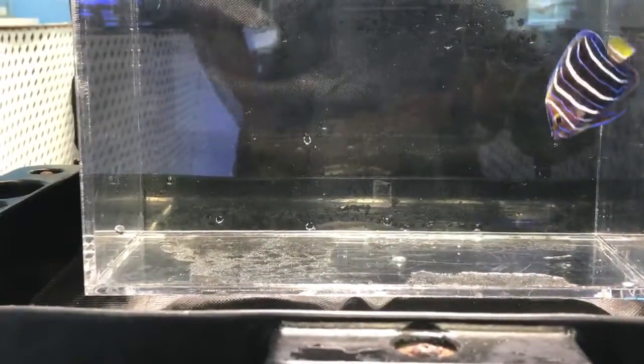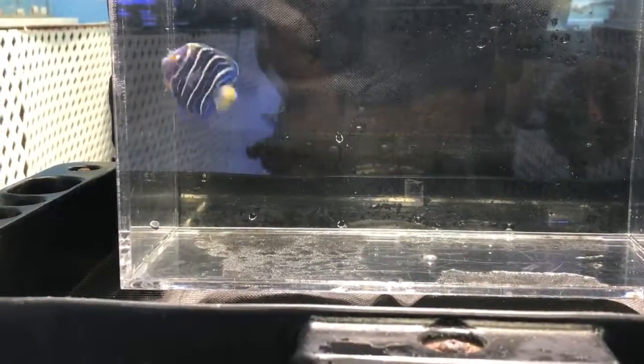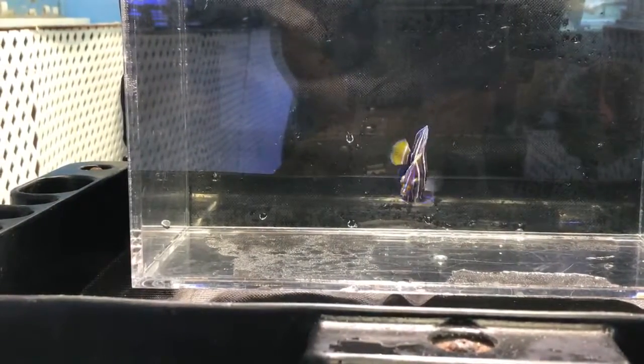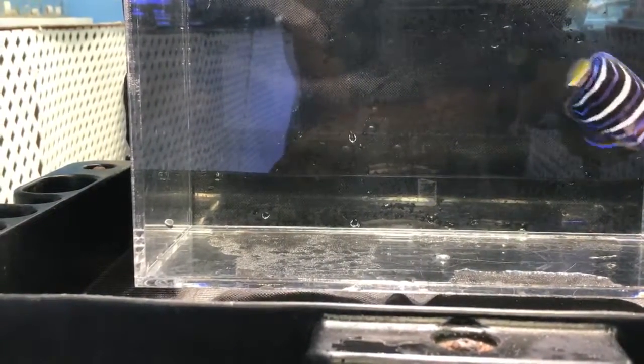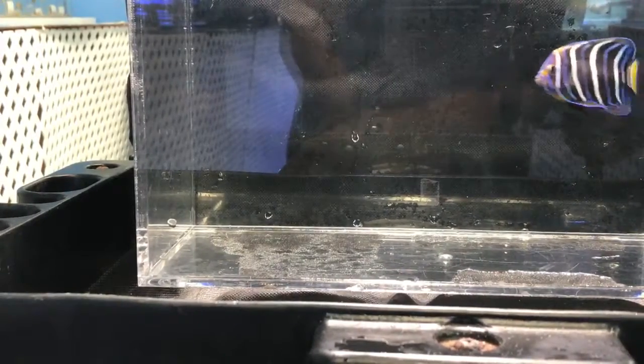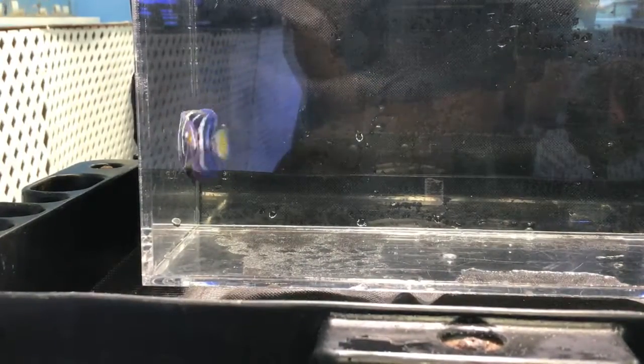There's not a lot of information out there because this fish is not very common. In terms of origins, it's found in Southeast Africa — usually Kenya, the Gulf of Oman, Madagascar — all the way east to northeast Australia. You can find them in coral-rich areas with a lot of live rock and coral colonies.